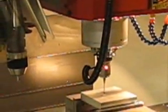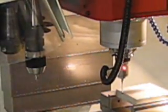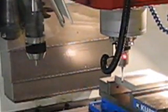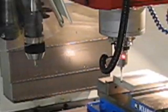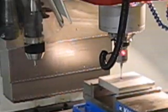Once I've filled out the cycle, I hit cycle start. Watch the machine — it's going to actually probe the part. It'll move over, come down, and find its first edge. From there it's going to walk around and do the other three surfaces or edges.